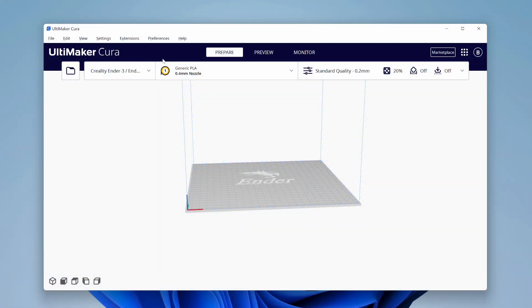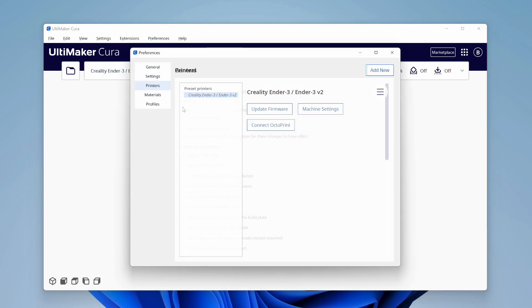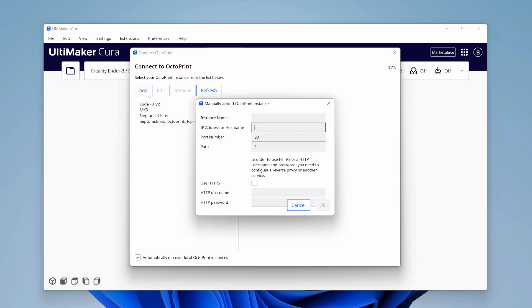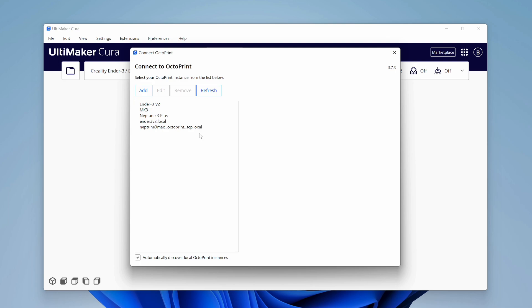Next, we need to configure the plugin for our Octoprint connected printer. Make sure the printer is the active printer in Cura. Then click the printer drop-down menu and select Manage Printers. Click the Connect Octoprint button. This is where we tell Cura which Octoprint instance belongs to this printer. You can select your Octoprint instance from the list, or you can click the Add button to add it manually. My personal experience is that manually adding the Octoprint instance by specifying its .local network name works the most reliably, particularly when it comes to being able to see the webcam in Cura's monitor view.